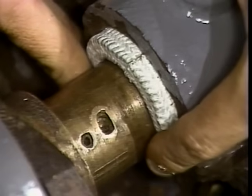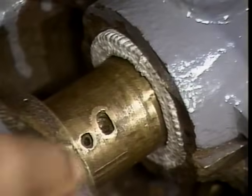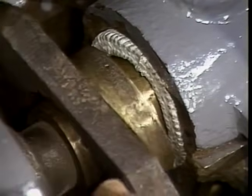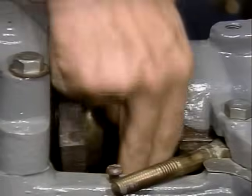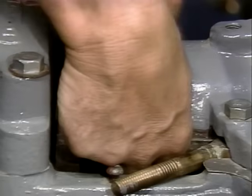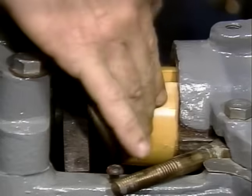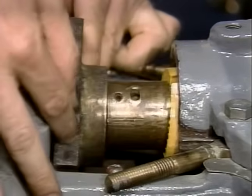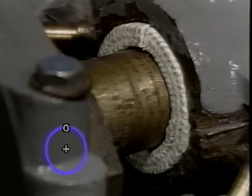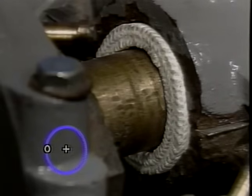Push the first cut ring firmly into the bottom of the stuffing box by wrapping it around the shaft. Butt the ring on the top of shaft at the 12 o'clock position. Push the ring into the stuffing box. Using the tapping tool as a driving force, seat the ring firmly and squarely in the bottom of the stuffing box. Stagger the joints of each successive ring 90 degrees apart as you install each ring individually with the aid of the tapping tool. Using a clock as a guide, the 12, 3, 6, 9 o'clock positions work best.